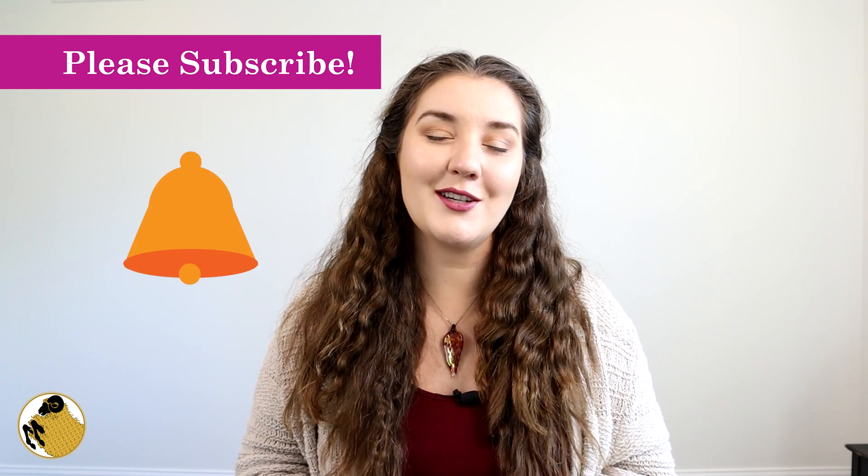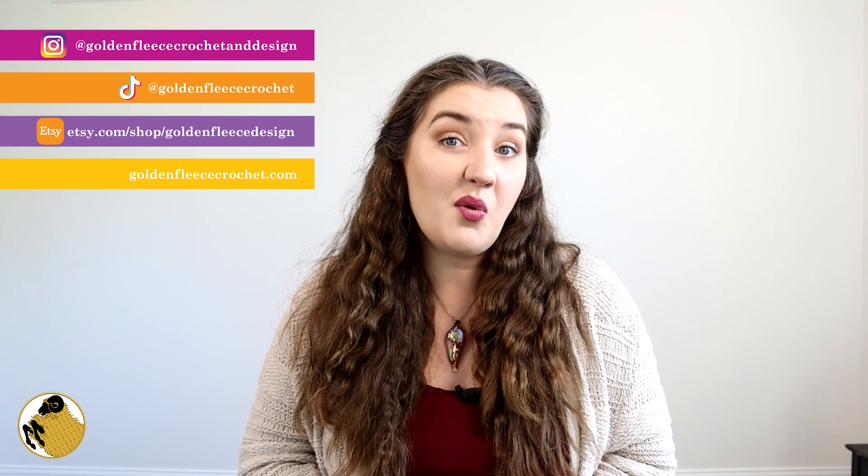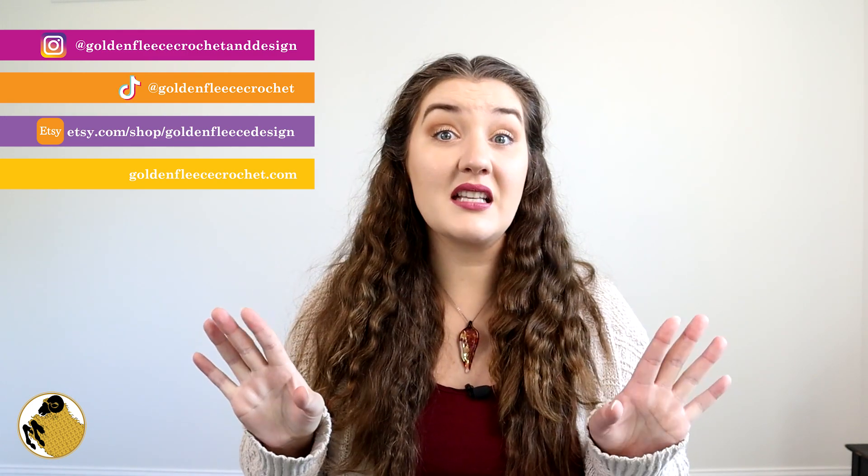Before we get started, please consider subscribing to my channel and turning on that notification bell so you know when I post new videos. Also if you like this video go ahead and give it a thumbs up, and if you don't, go ahead and give it a thumbs down — however you're feeling today.